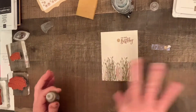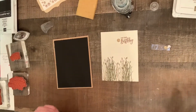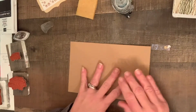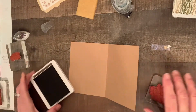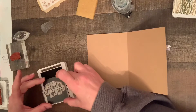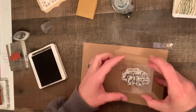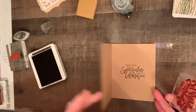Once this dries, I'll put it on top of the card base. Now I need to do the inside. I'm going to use this Early Espresso stamping pad to put the sentiment on the inside — all it says is 'time for a spectacular celebration.' I'm going to stand up for this to make sure I'm stamping in the center on the right side. I have a habit of doing these things upside down. And there you go — there's your card.